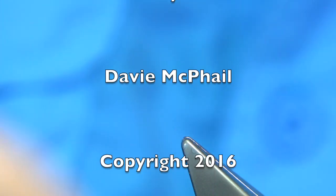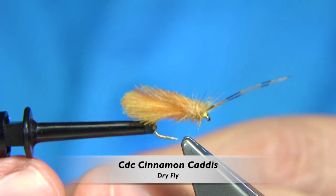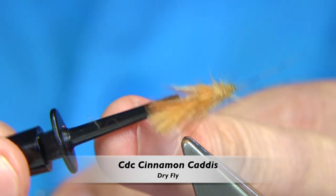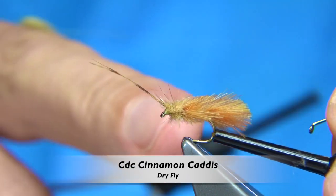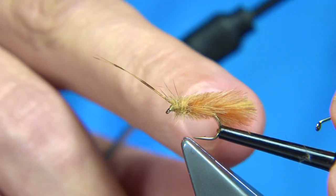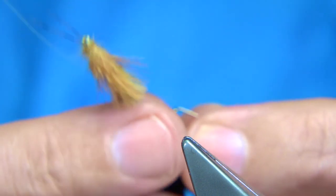I'm going to be tying a CDC caddis pattern, this one here. This is basically a cinnamon caddis tied using two CDC feathers wound up the body with a couple at the back feather to represent the back of the wing. It's reasonably simple to tie.